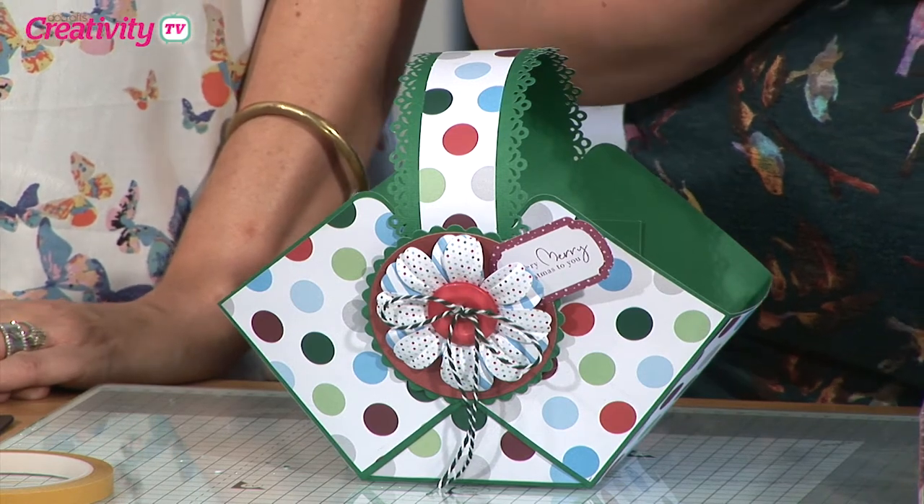If you've enjoyed today's show and want to get crafting something a little bit similar — maybe a gift box or using one of the capsule collections — we'd love to see what you're making. So drop us an email to tv@docrafts.com and we could even feature your project on an upcoming episode. Until next time, happy crafting!